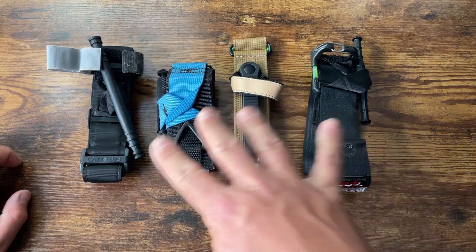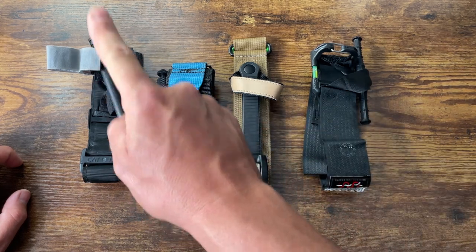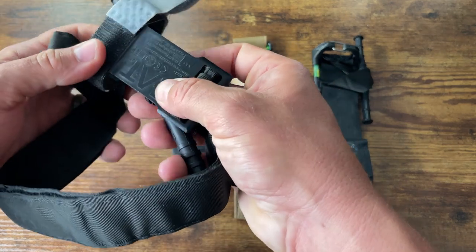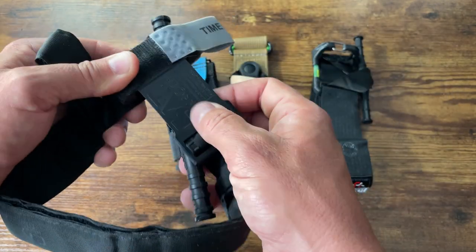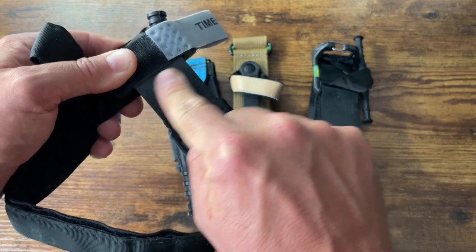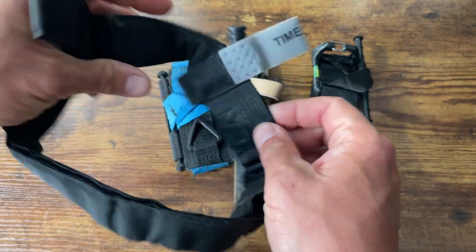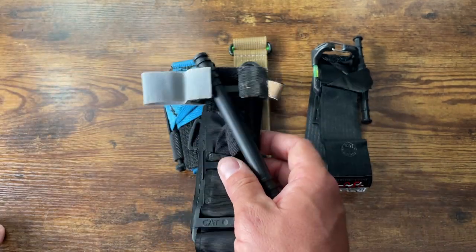Those are some tourniquet options - these are the ones I like right now. Can't go wrong with a good old CAT, but make sure you're not getting fake ones - there are fakes out there. A quick way to tell: on the back of the tourniquet, the lettering is raised above the panel, you can feel it - it's not flat. You can feel the C, the A, the T. The fake ones have no raised lettering - it's all flat. That said, there are a lot of good fakes out there and you don't want to be using a Chinese knockoff tourniquet in an emergency.